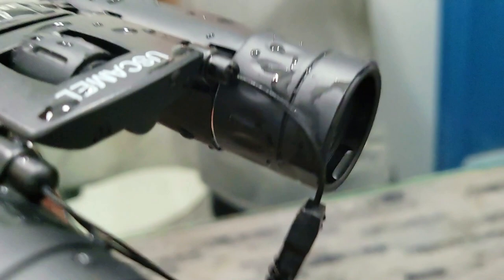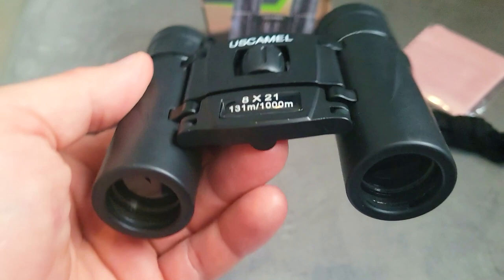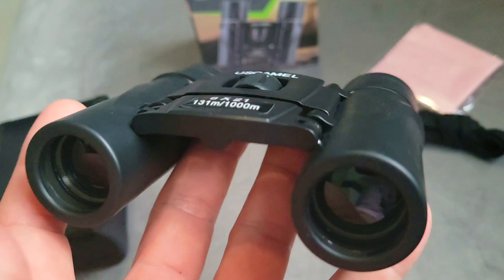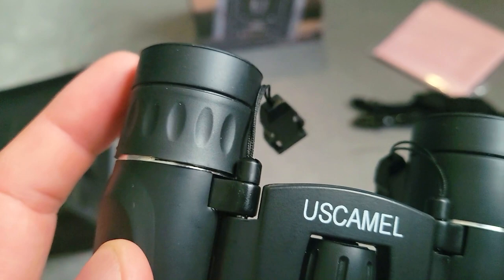Let's take a look at this binocular. Right here is your central focus. In the front, this is your objective lens. You will need to squint one eye in order to get your focus ready before you start to look with both eyes. On this side, this is your eyepiece, and this is your diopter adjustment right here on the very bottom — there's a plus, zero, and minus, and you essentially just adjust as you need to.